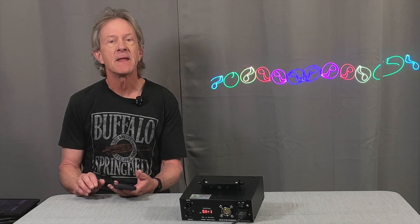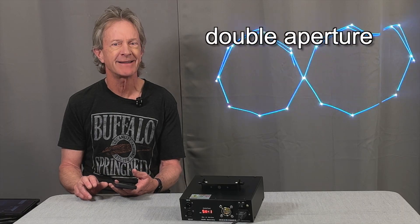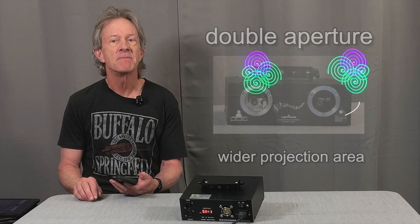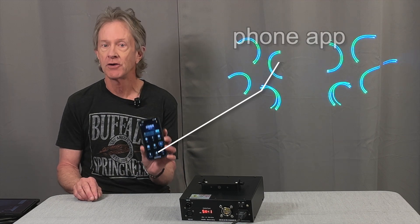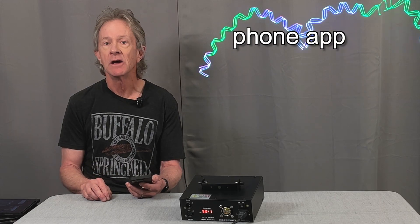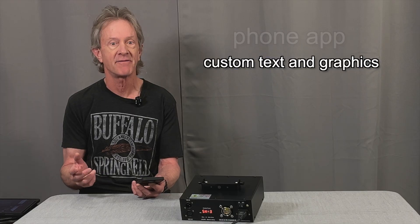First, it has a double aperture that lets it project images over a much larger area. And second, you can operate it with an app on your phone that gives you all kinds of control, including creating your own custom text and graphics.